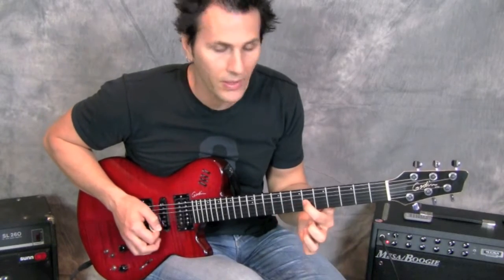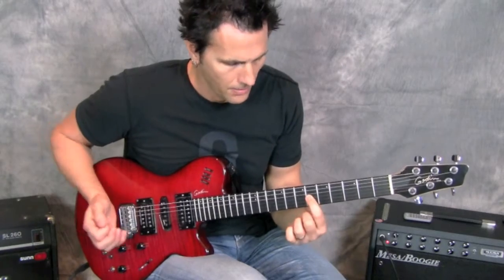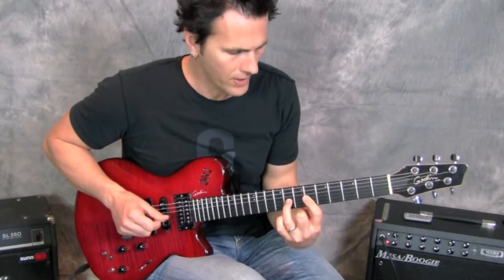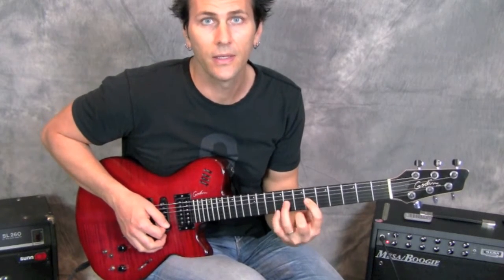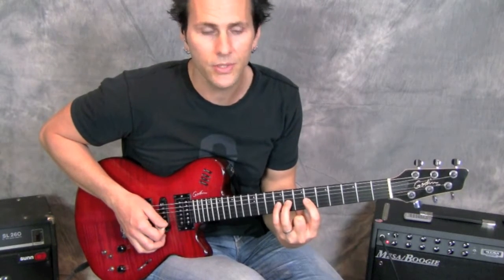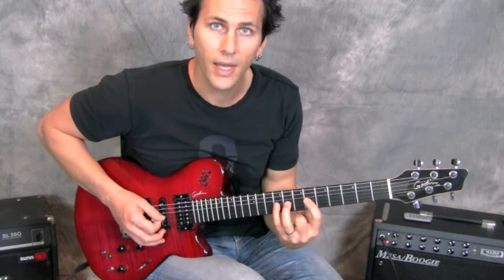I'm starting on the sixth fret on the G string, picking once, then hammering on to the eighth fret on the G string, and then the ninth fret on the G string to make that little blues sound happen — minor blues, just like that.